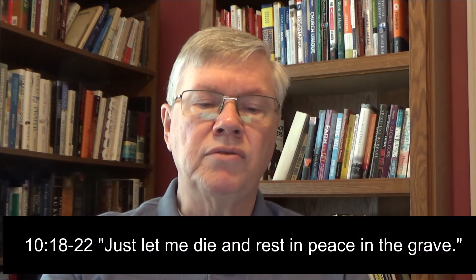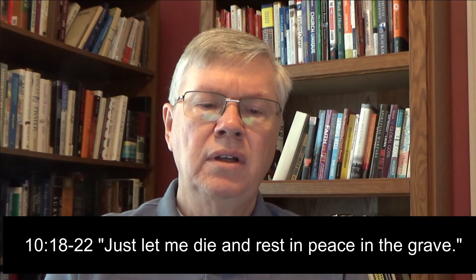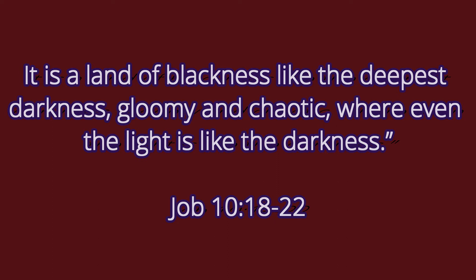In the last few verses of chapter 10, Job revisits an attitude he had demonstrated in his first response to Eliphaz — just let me die and rest in peace in the grave. Continuing with verse 18: 'Why did you bring me out of the womb? I should have died and never been seen. I wish I had never existed, but had been carried from the womb to the grave. Are my days not few? Stop it. Leave me alone so that I can smile a little before I go to a land of darkness and gloom, never to return. It is a land of blackness like the deepest darkness, gloomy and chaotic, where even the light is like the darkness.'